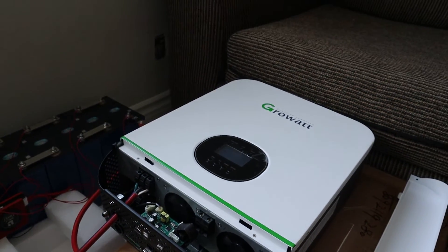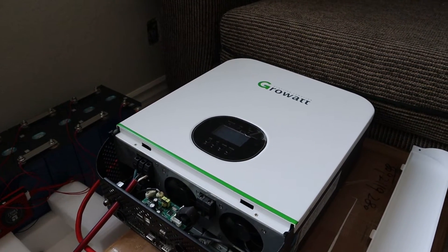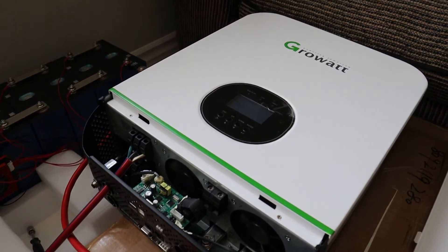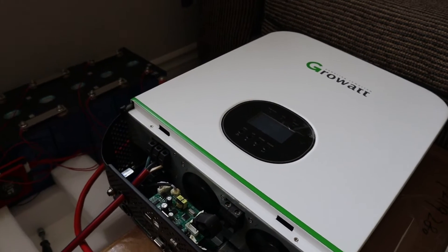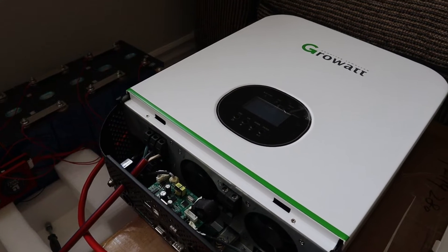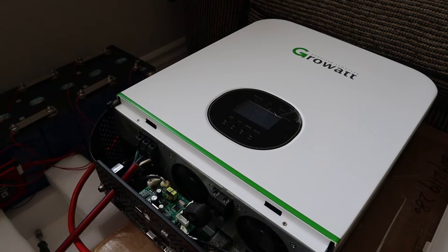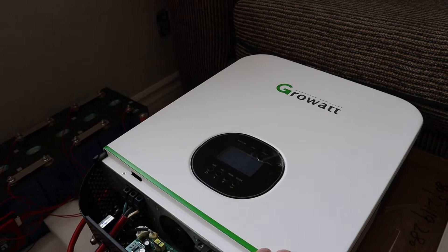Specifications of this Growatt: it's got a 3000 watt pure sine wave inverter, it's got an 80 amp MPPT charge controller built into it, and then it also has an AC input and an AC output. The AC input will provide you with 60 amps of shore power charger or a transfer switch, so you are able to charge your batteries with shore power directly, which is really nice. This is the 24 volt unit, and it also does come in a 48 volt unit.